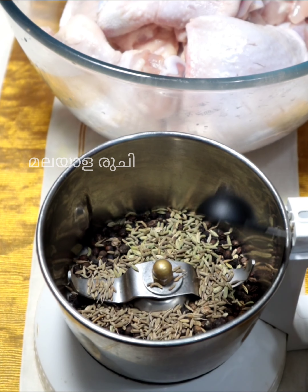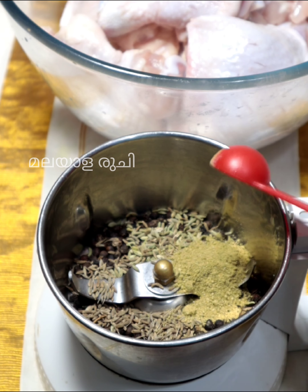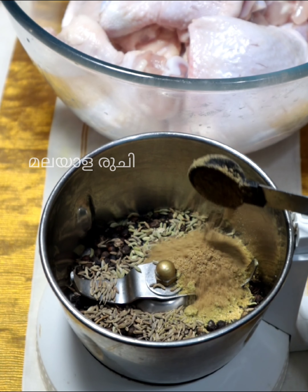1 tsp of rice. Satharan Jeera 1 tsp. Garam Masala 1 tsp. Mally Powder 1 tsp.